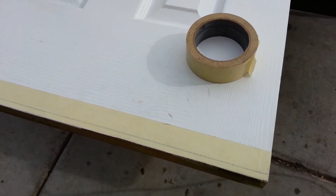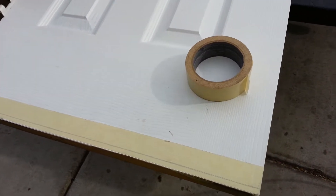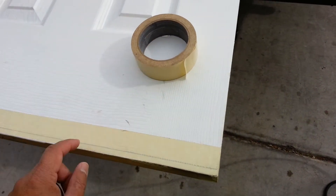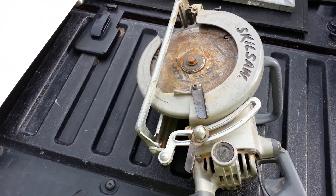In today's show we're going to show you how to cut, how to trim a door. We're trimming the bottom of the door. You need masking tape, a pencil to make a mark, and a nice skill saw with a good blade.